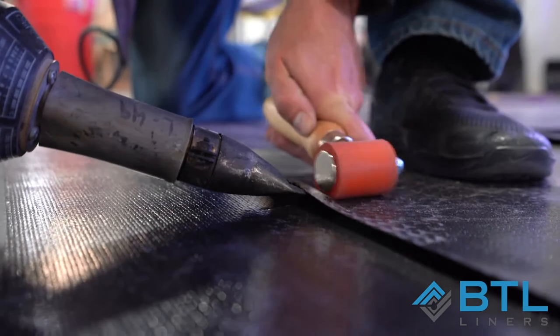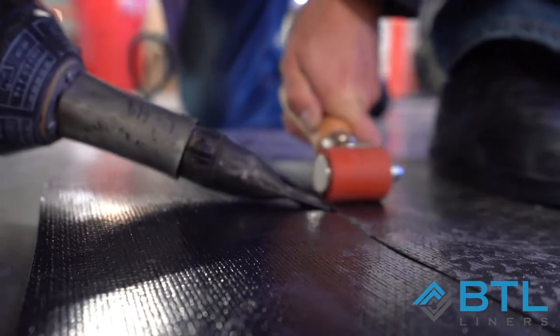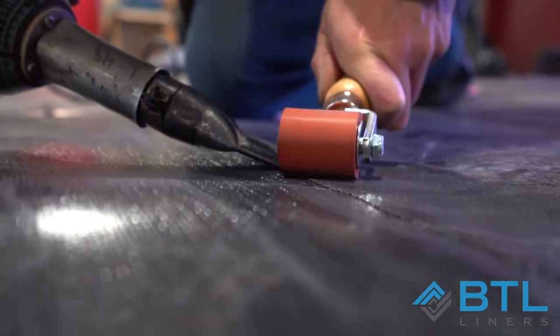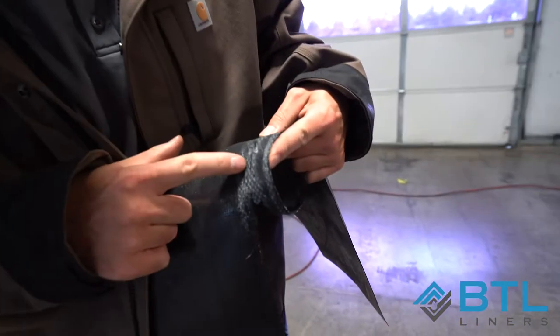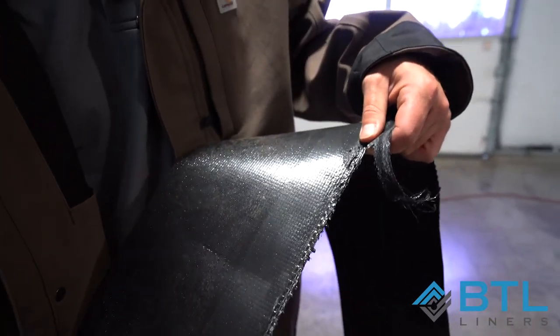We're looking for about a two-inch weld. And that's our test. Now that we've let our test cool, we're going to pull it apart and test it. And that is a good weld. What we're looking for is the coatings to be melted and peeling off, and the tear here shows that our material is fully bonded together.